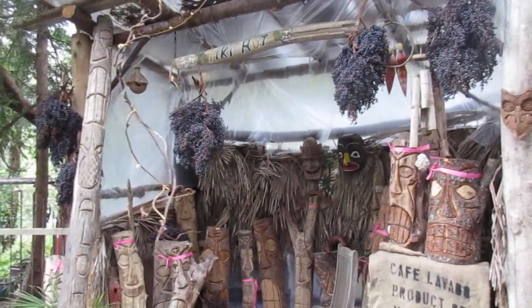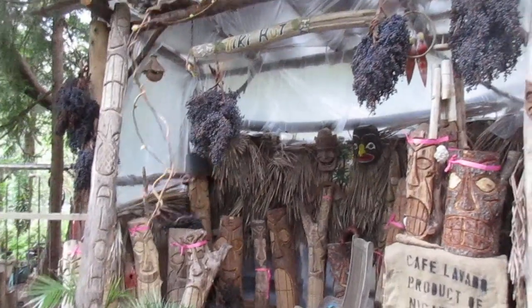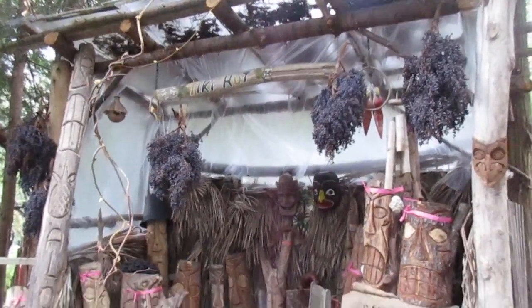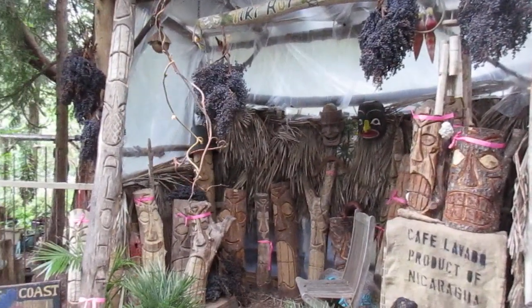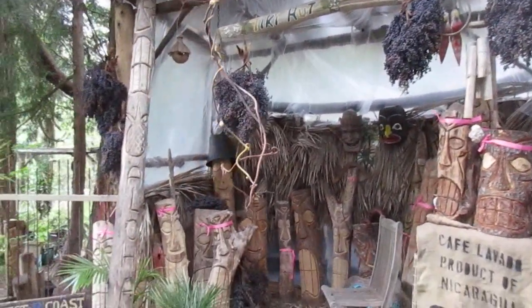There it is folks — Tiki Hut open for the season. Thank you Wendy for organizing it. I'm not a very good organizer. So when you're on Salt Spring Island and you're looking for a Polynesian style folk art tiki, this is where you can get folk art tikis.